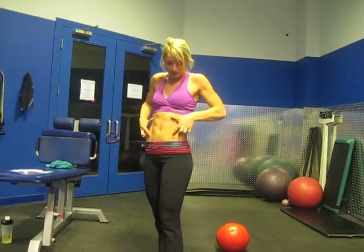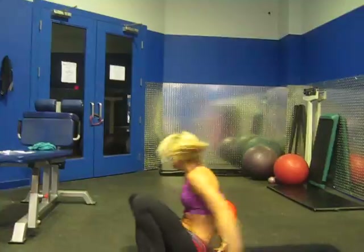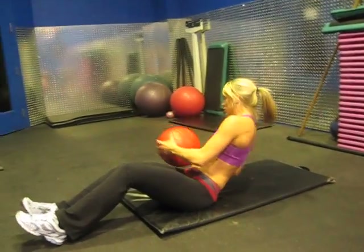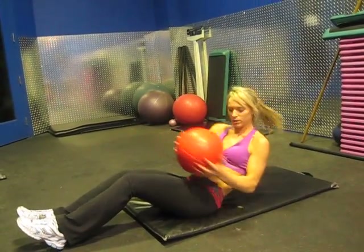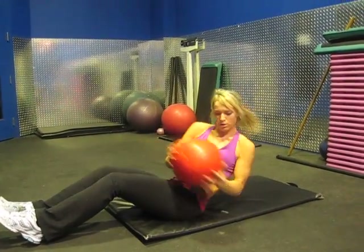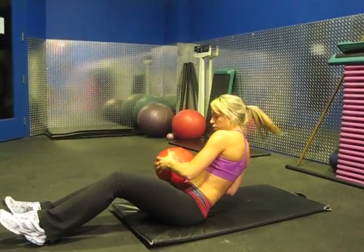We're going to go into the obliques now — the sides of our abs here. We're going to start with the Medicine Ball Ab Twist. Keeping your legs on the ground, back straight, lowering your back side to side, keeping the pelvis as stable as possible. Excellent.